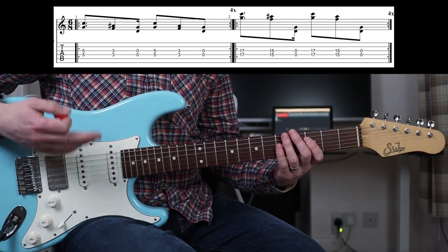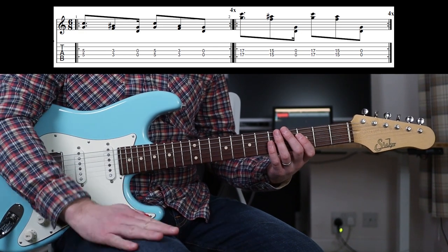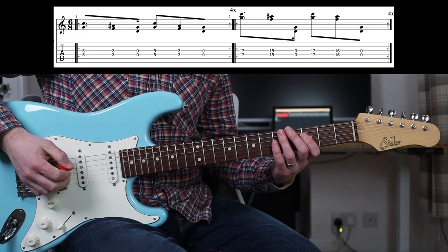And that is in 6-8. So 1-2-3-2-2-3, 1-2-3-2-2-3. So you want to be tapping out a beat like that.